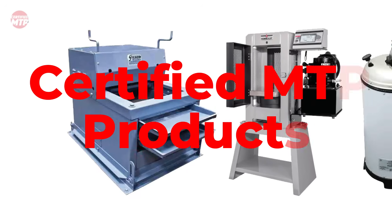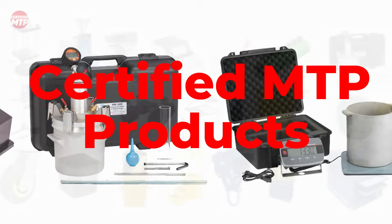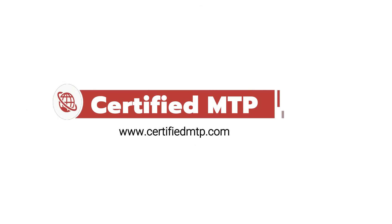Check out all of our products listed in the Certified MTP catalog and on the Certified MTP website. Certified MTP — your industry leader in the field of material testing equipment. Visit Certified MTP today.